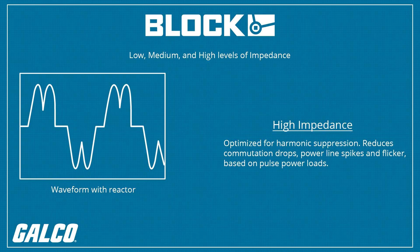High impedance models are optimized for harmonic suppression. Even commutation drops, power line spikes, and flicker based on pulse power loads will be reduced as much as possible with a line reactor.